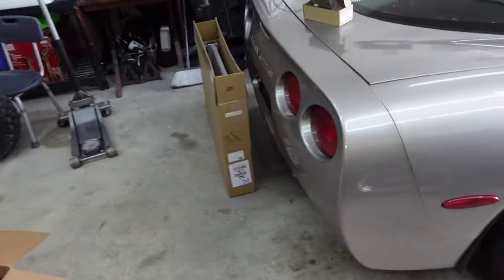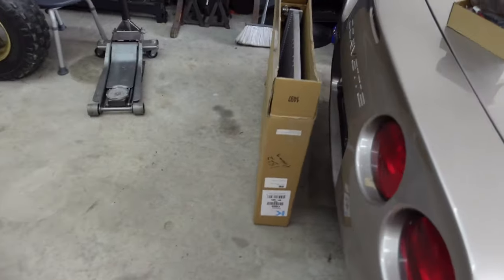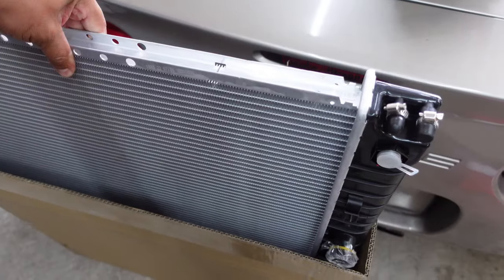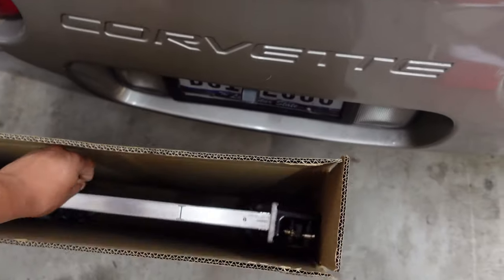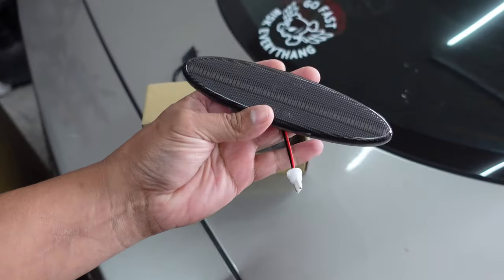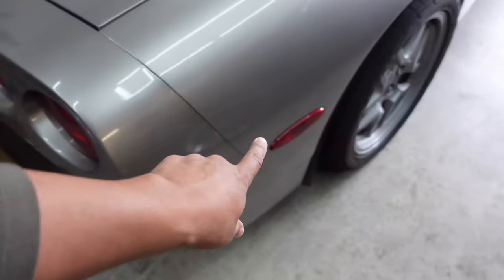What's going on guys? Welcome back to a great day. Today we're going to be installing a radiator on the C5 Corvette. I picked one up the other day from Amazon — basically just a straight replacement for the factory one. Nothing crazy. And while I'm at it, I went ahead and ordered some of these LED laser lights for the back fender.